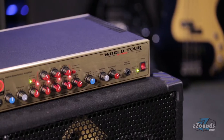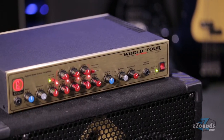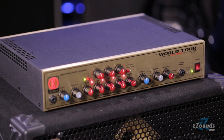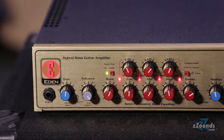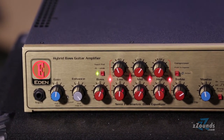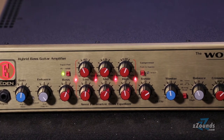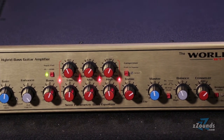The WT-800 is built to handle the rigors of constant gigging. It has a sturdy aluminum chassis and 18 gauge steel cover, making it incredibly durable. The WT-800 has a hybrid design with a tube preamp and a solid state power amp, giving you the benefits of tube tone without adding a significant amount of weight to the head.